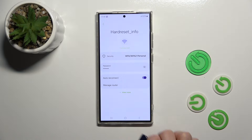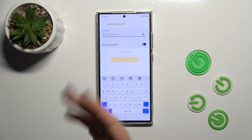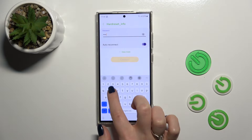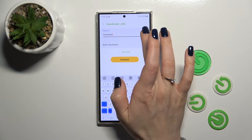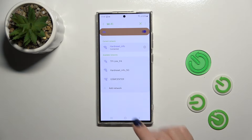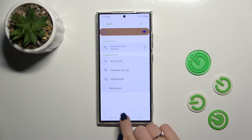Let's just forget the password. Just tap on one of the networks, enter the password. If you want to see the password, click the eye icon, and then tap the connect button. Now we can see that we just successfully connected to this network.